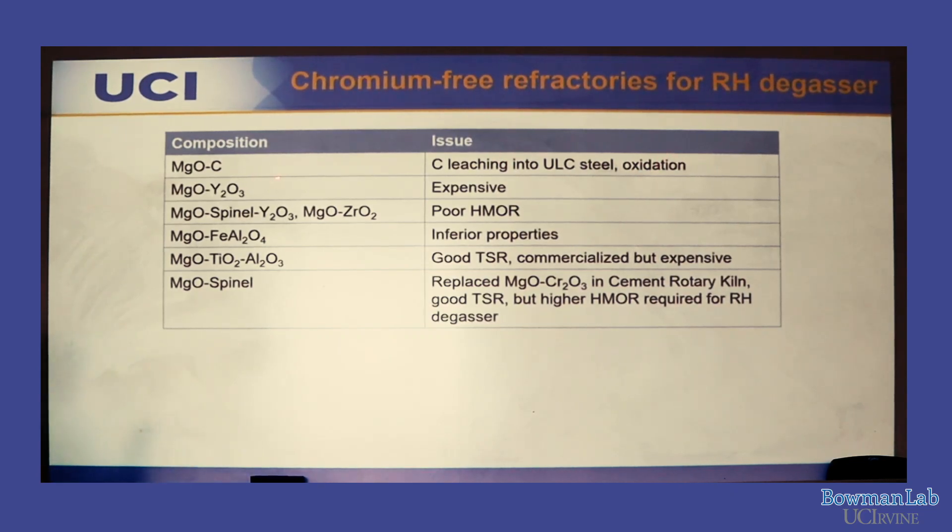Carbon also oxidizes at high temperature, causing refractory degradation. Urethane-based bricks are very expensive. There are problems with hercynite (iron-aluminate spinel). Magnesium-titanium-aluminate is one known commercialized material but expensive because the spinel must be made separately before adding to the bricks. Magnesium spinel has been used historically to replace mag-chrome in cement rotary kilns — not in RH-degassers — at around 1450°C, approximately 200°C lower than the RH-degasser. So we need to enhance the strength for RH-degasser applications.